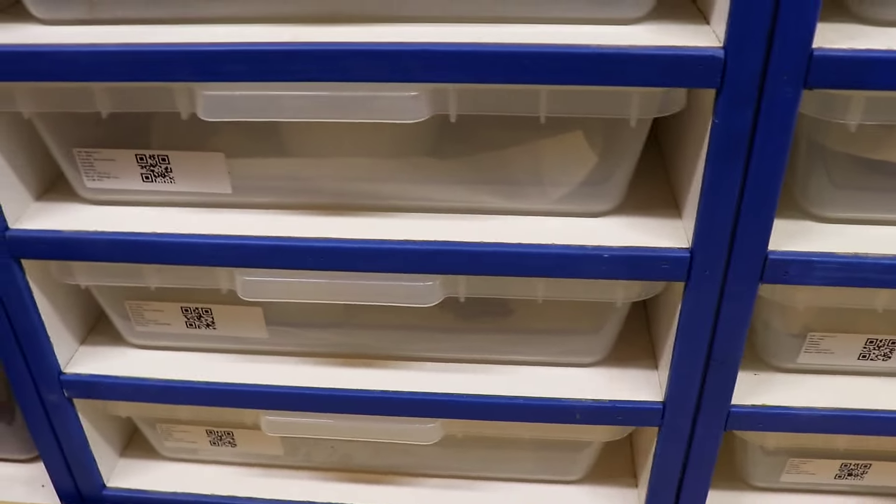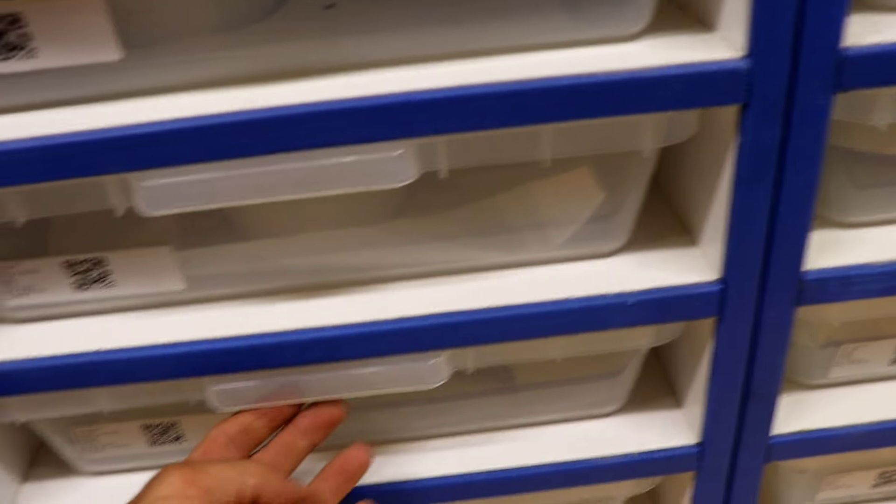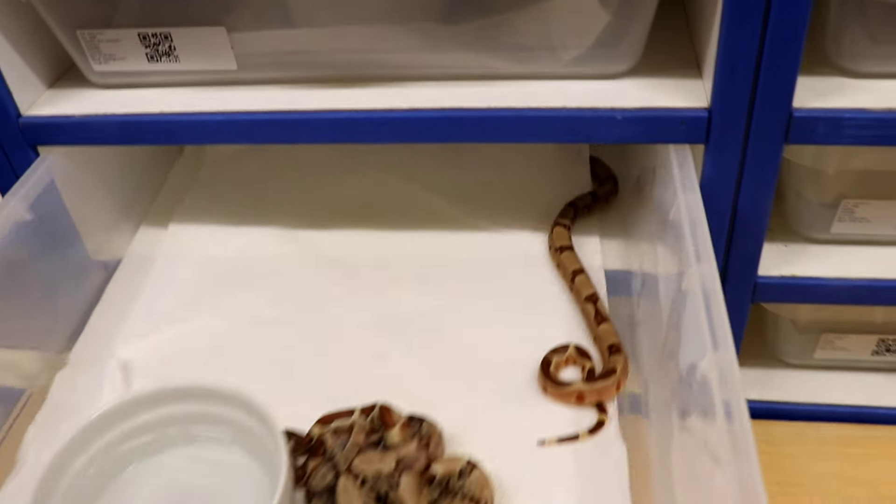Hey everyone, it's been a couple days since I had that IMG litter and got them all separated out. I'm just going to show you a little bit what I got.